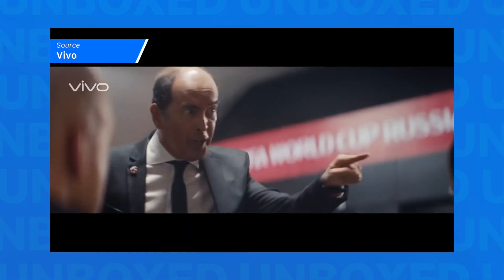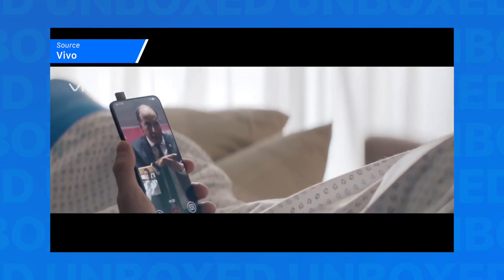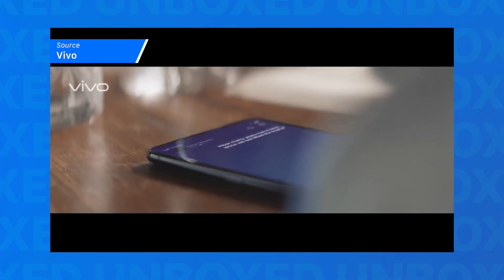So today we are going to talk about the World Cup ad from Vivo. Well, not really the ad, but what we see in the ad, which is the Vivo Apex.